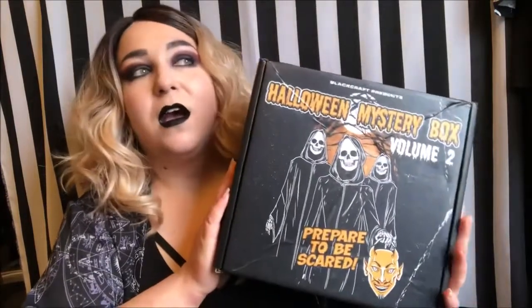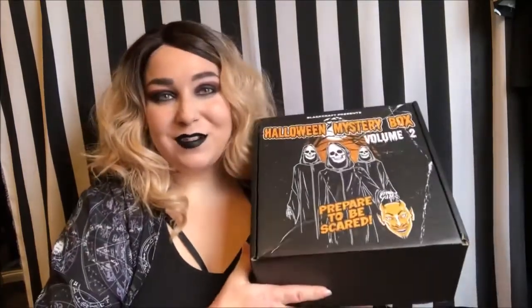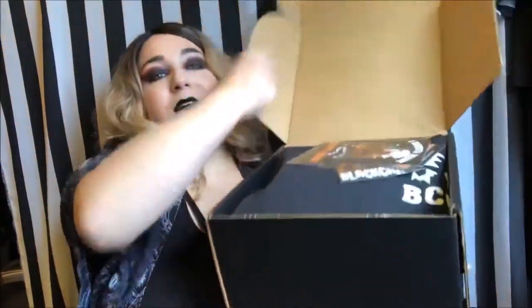I want to keep this box, so let's just jump right into the unboxing. I did already open the box and had a little peek at it, and I did wear one of the items for just a little bit around my house. But let's get this box opened!